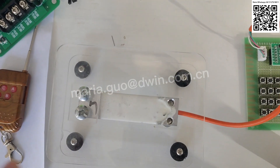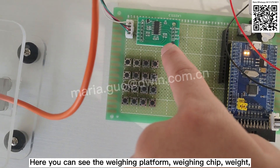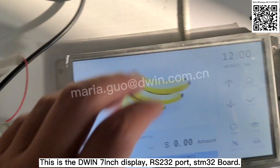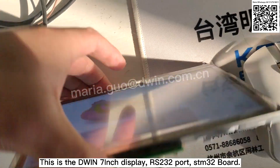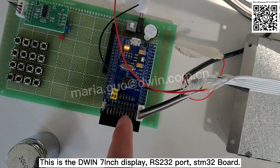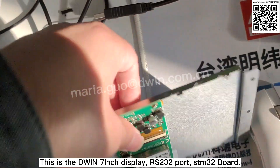Let's see. Here is the VIN platform, VIN chip, the wedge, and this is the VIN display, 7-inch. The port is RS-232 to the STM-32.